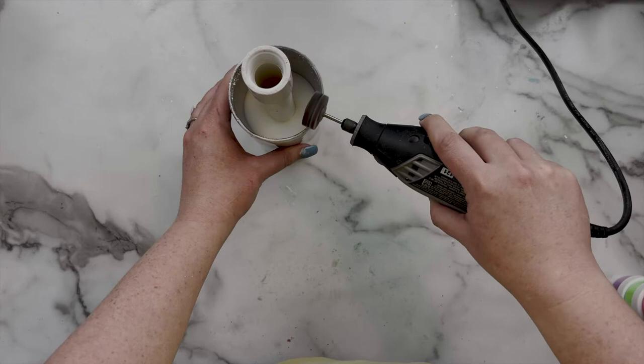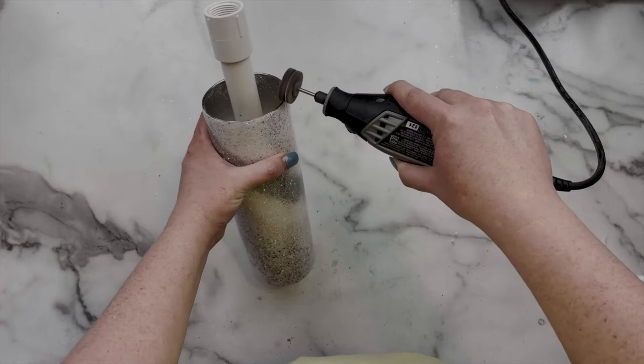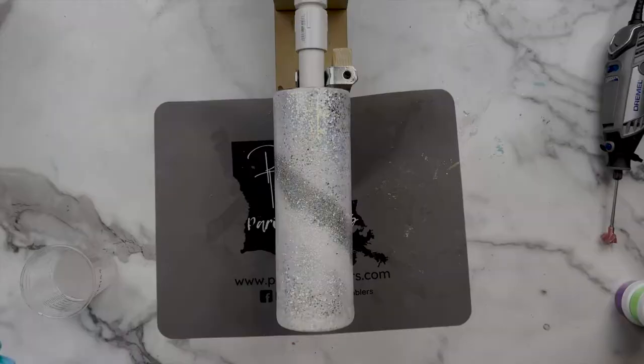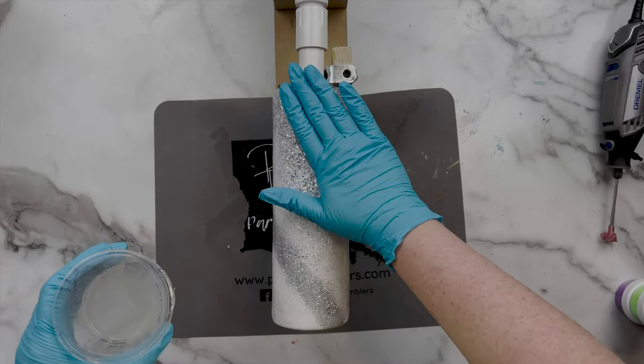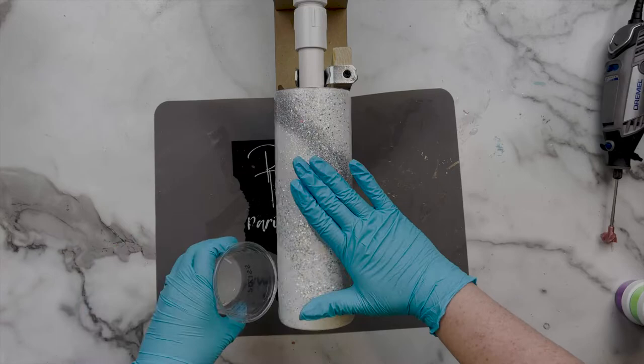After letting that cure, it was time to hit the top of the cup with the Dremel to expose that little bit of stainless steel. I also came in and sanded the cup really well with my orbital just to knock down any pokey bits and get it nice and smooth. Now it was time to come in and add all of our beautiful micas that are going to lay the groundwork for our paint splatter.